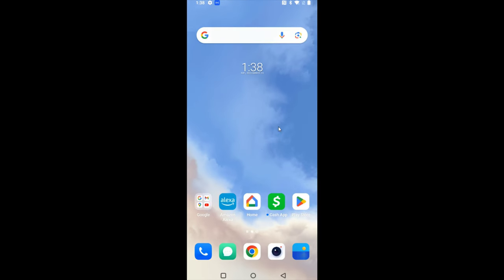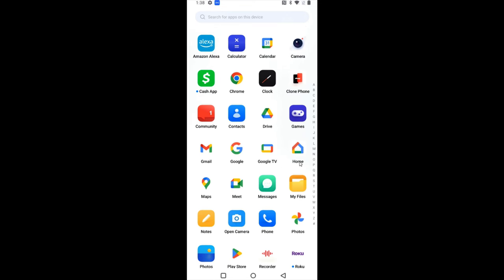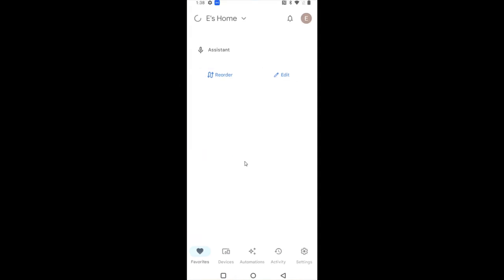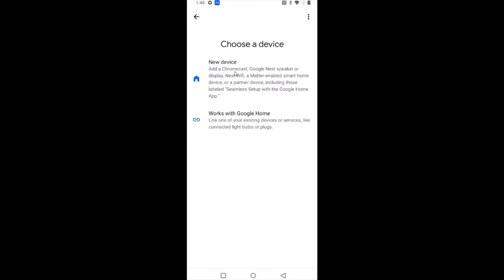If the Google Home app isn't on one of your home pages, scroll up from the bottom of your screen and you should find all your apps in alphabetical order. Click on the Google Home app to launch it. If this is your first time, you'll need to work through some setup menus — the most important one being selecting which Google account you want to associate with your Google Home. Once you're on the main page, click on devices and then add a new device.